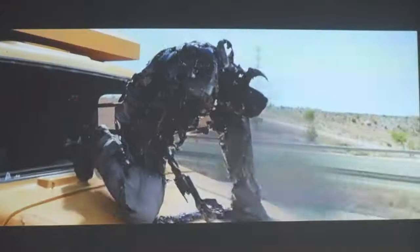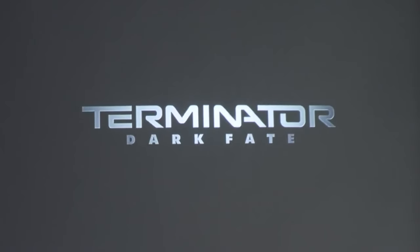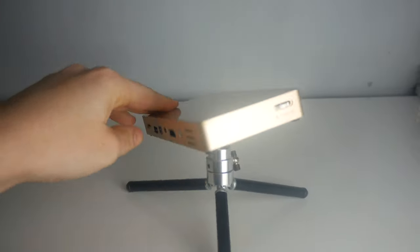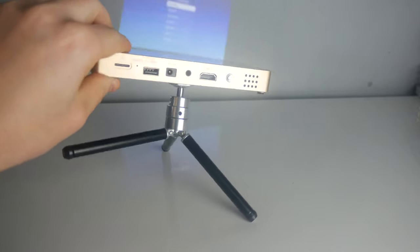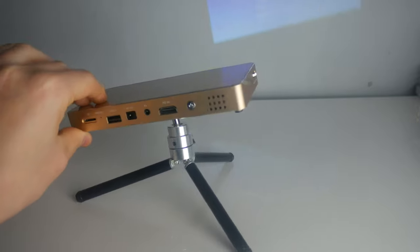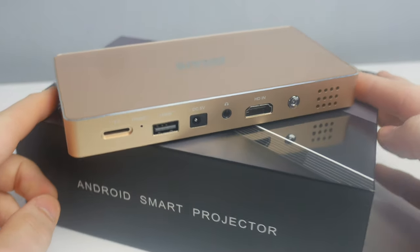You can connect to Bluetooth speakers, Bluetooth keyboards, or mice to make the interface experience even better. Or if you want, you can even connect it up to a Bluetooth gamepad that allows you to play Android games straight from the Play Store.